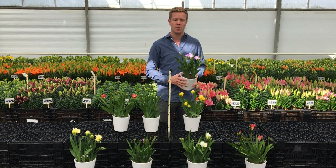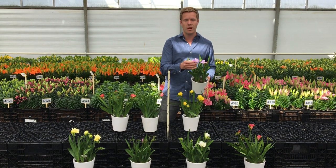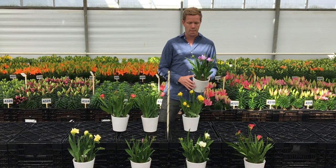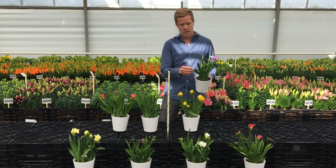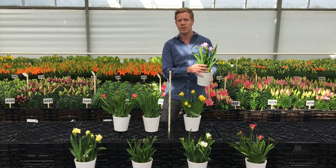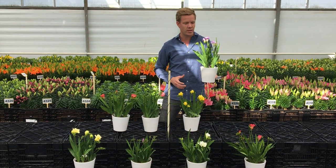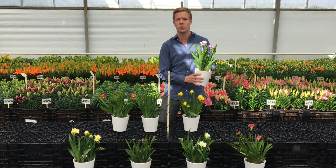And then I have the blue. It is called the Livorno. It has a good flower size and it is light blue. The Livorno is very positive in terms of the many flowers that it will give. As you can see it is all grown without any supporting material. It is very tough, so it is easy for transportation and it adds value to your product.